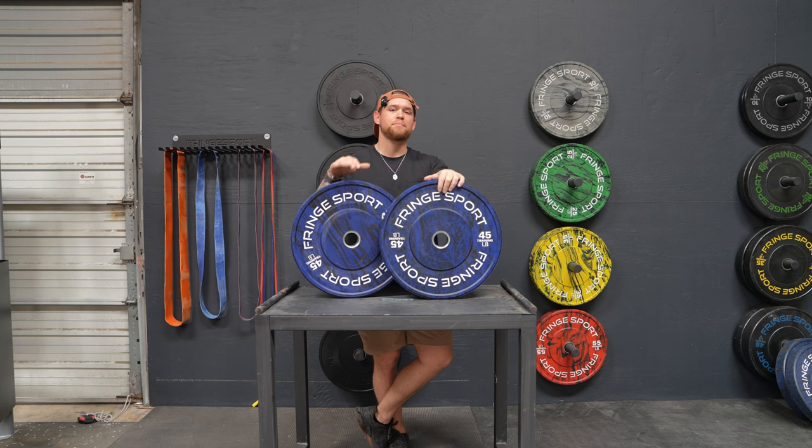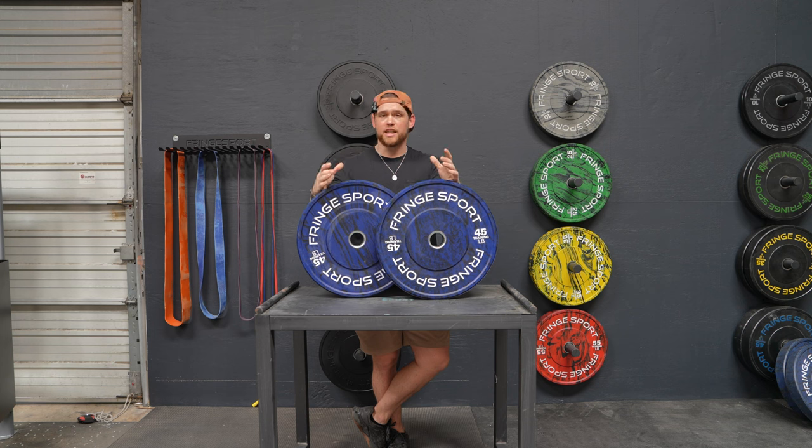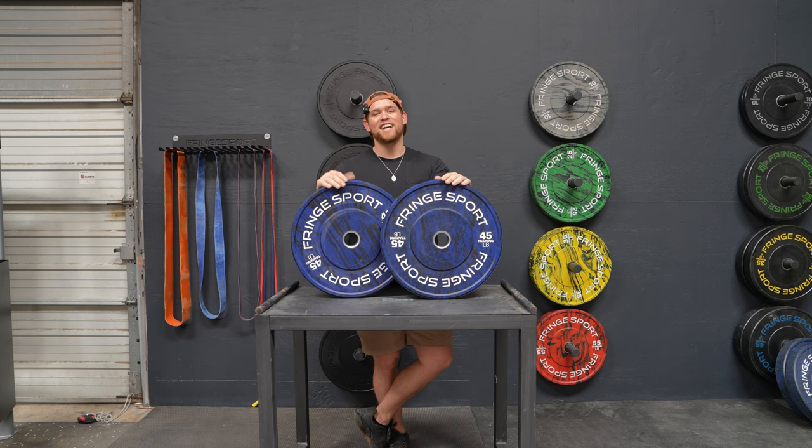We sell the Savages in pairs and in sets. Our sets go from 100 pounds all the way up to 460 pounds. We also do custom sets and custom bulk — bulk being 500 pounds or more. Or if you just need a custom set built, maybe you're a gym or something like that, all you have to do is reach out to us, the sales team, and we'll get you taken care of.